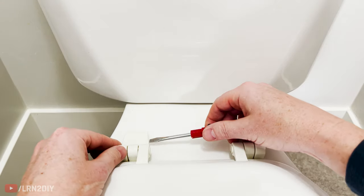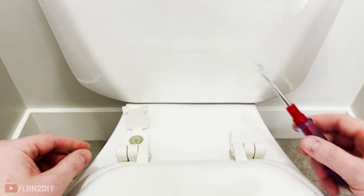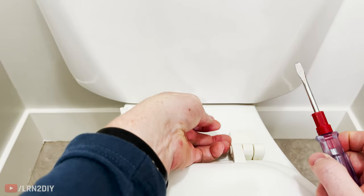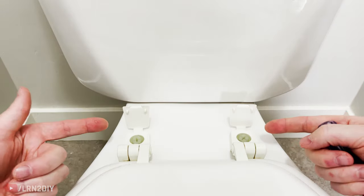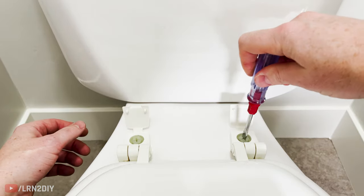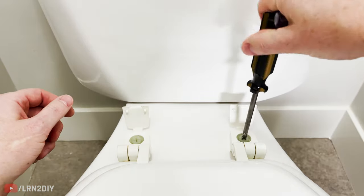You can remove these compartment lids either with a slotted screwdriver to prop them up, or you can use your fingernail in most cases. Once you've opened these lids, you've got access to the bolts and you can typically use either a slotted, flathead, or Phillips screwdriver to tighten or loosen these.